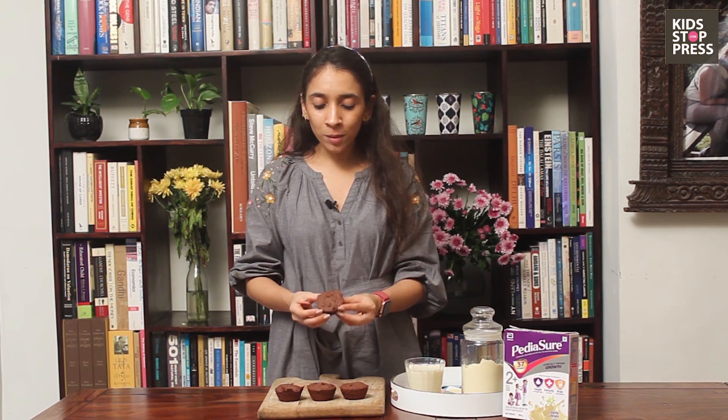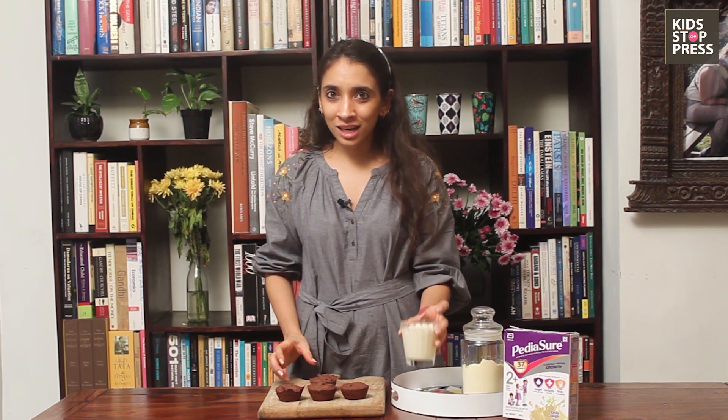These protein-rich vegan brownies or muffins are all set. You can either put them in your kids' snack box if they're fussy enough, or even as an evening snack with a glass of milk. And you are all set — you're never going to hear 'I don't want to eat this' again.